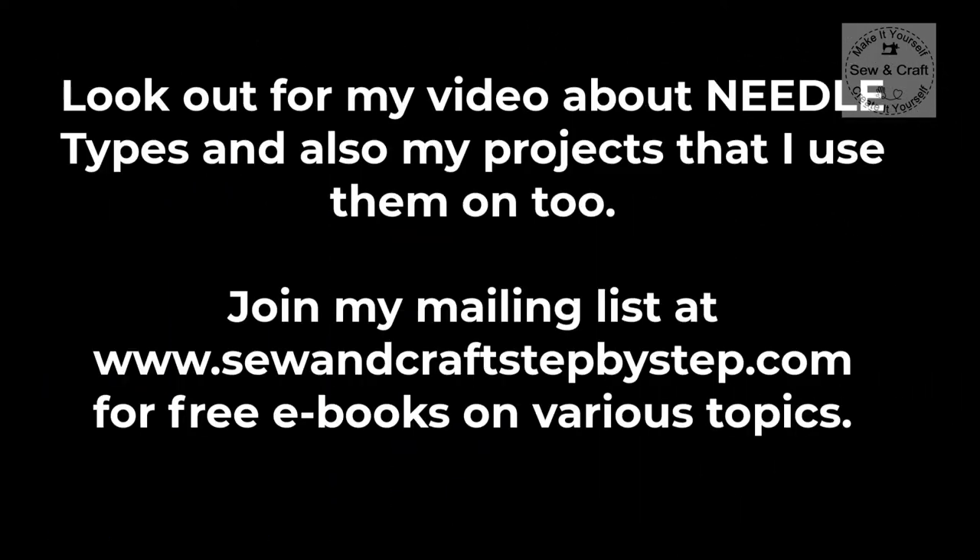Also remember to look out for my video about the different needle types and the projects that I will use them on. Please feel free to join my mailing list at www.sewandcraftstepbystep.com where you will have access to free ebooks on various different topics.